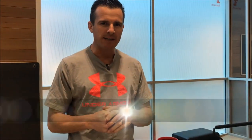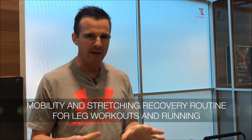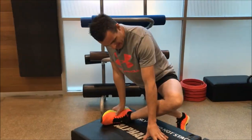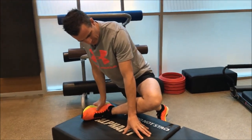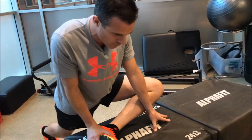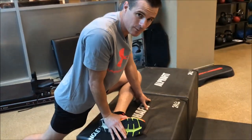This little session is a quick mobility routine that you guys can do if you're a runner or if you do weights for the next day. We're working external rotation through the hip and also trying to get a bit of flexion, which will get you the glute as well.